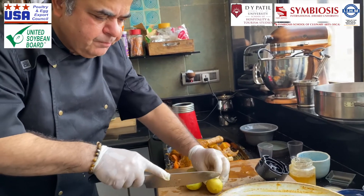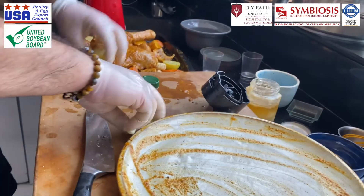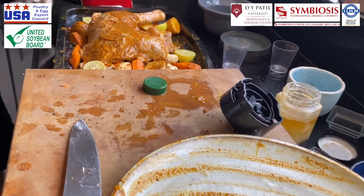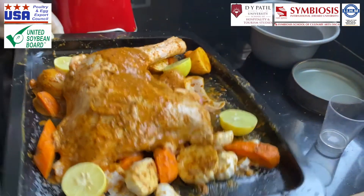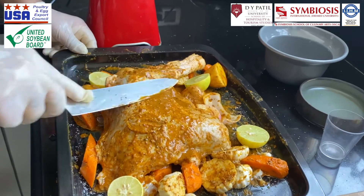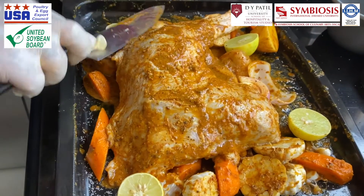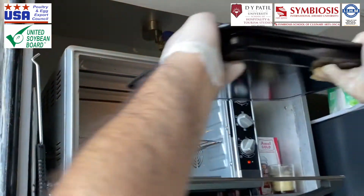I'm going to put two lemons right here — they'll be nicely roasted and then we can squeeze them all over. You can already see it's looking really beautiful. Let me just spread it out nicely — perfect. Now into the preheated oven.